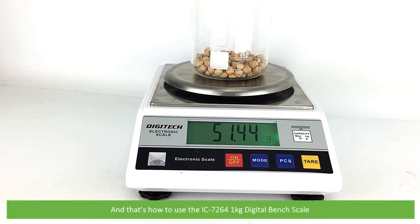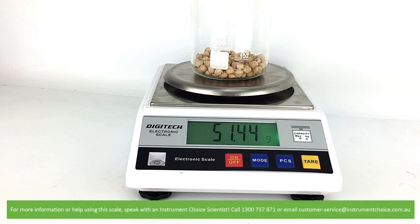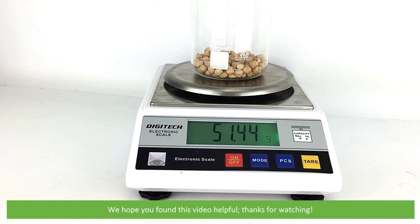And that's how to use the IC7264 one kilo digital bench scale. For more information or help using the scale, speak with an Instrument Choice scientist. Call 1300 737 871 or email customer-service at instrumentchoice.com.au. We hope that you found this video helpful. Thanks for watching.